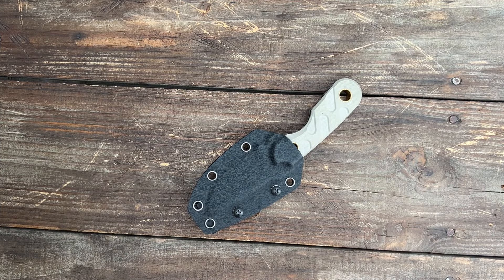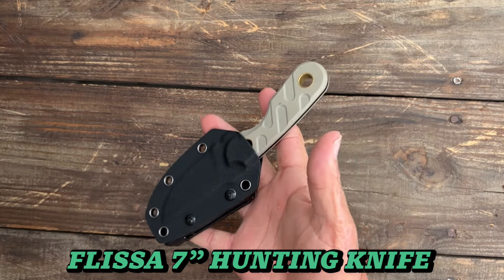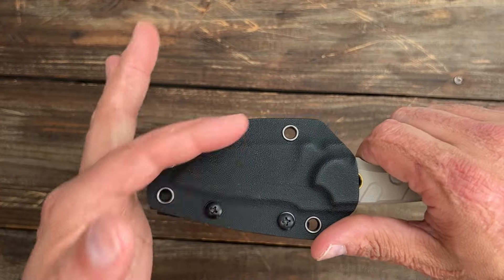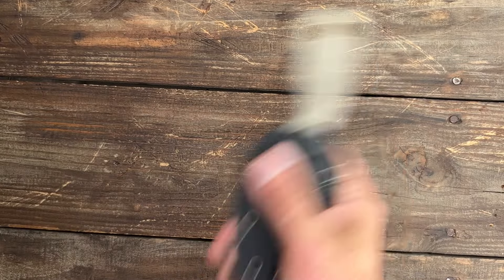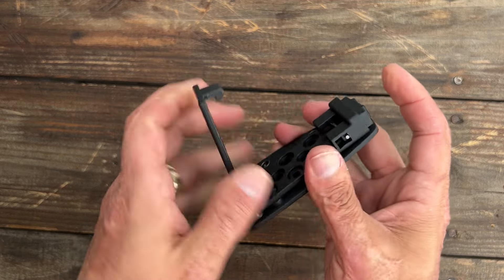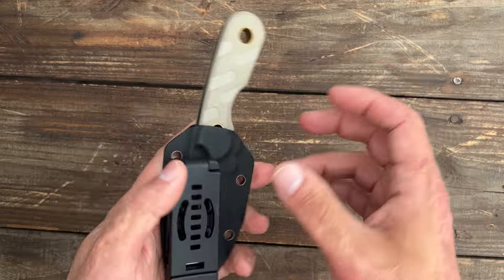Number seven, we have an EDC fixed blade coming from Flissa — this is their 7-inch hunting knife. Comes with a very nice kydex sheath, a fold-over taco style. Nice positive retention, no rattle. Comes with a small tech lock style system where you just press it and it has different sliding attachments for different belt sizes.